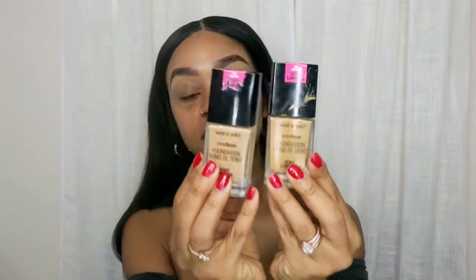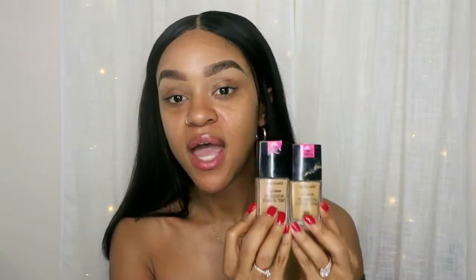I have two foundations that I use. These are actually my favorites right now, and they're really affordable if you guys want to try them. It's the Wet n Wild Photo Focus Foundation. I got the dewy finish. These two pair for my face — airbrush finish in desert beige, and this one is in caramel, medium deep.